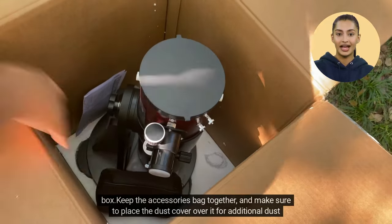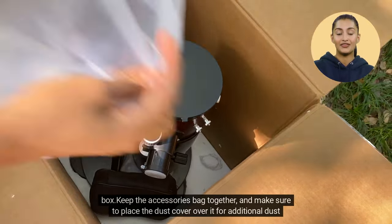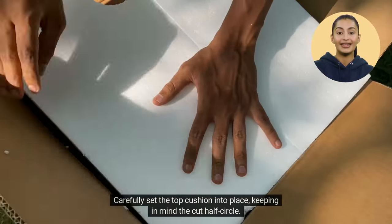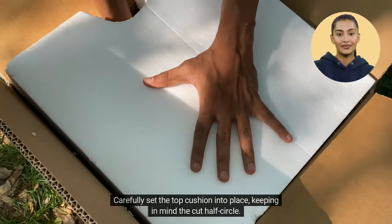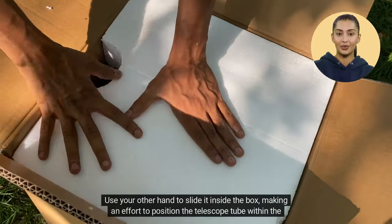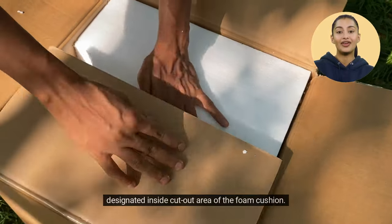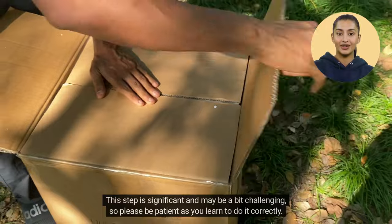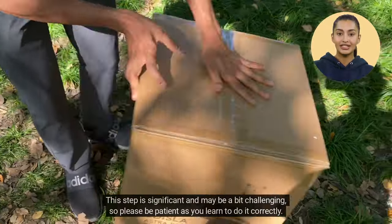Keep the accessories bag together, and make sure to place the dust cover over it for additional dust protection. Carefully set the top cushion into place, keeping in mind the cut half-circle. Use your other hand to slide inside the box, making an effort to position the telescope tube within the designated inside cut-out area of the foam cushion. This step is significant and may be a bit challenging, so please be patient as you learn to do it correctly.